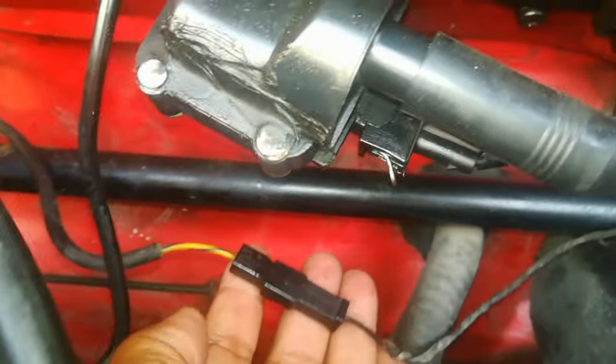Hi guys, welcome back to PJ's. Today I want to look at the issue of idling. There are a number of people that have come through to me saying that the engines just don't want to idle. In this video I'm going to give you a few pointers as to what to check to remedy the issue. There are a number of issues on the Golf that can cause the engine not to idle, and I'm specifically referring to the carbureted model.